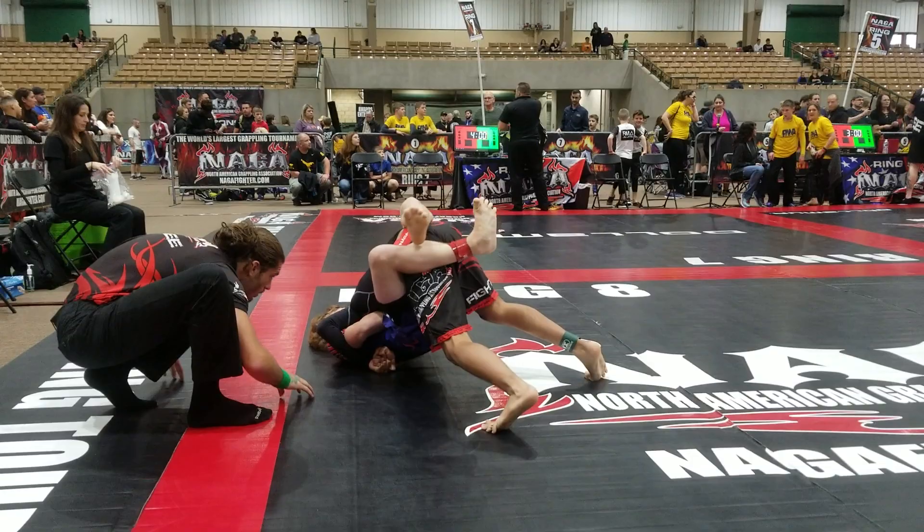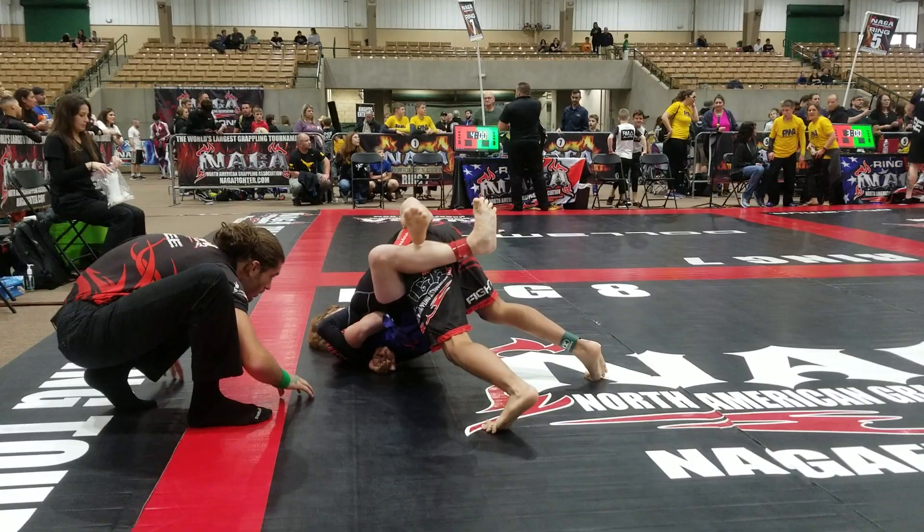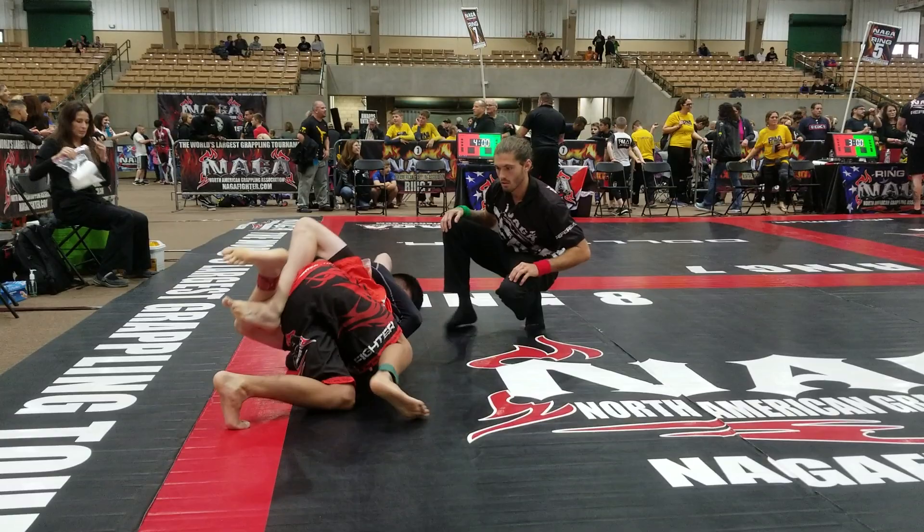Fight the hands, McGill. Hips up. Keep bringing your hips up. Keep bringing your hips up. Take your time, McGill.